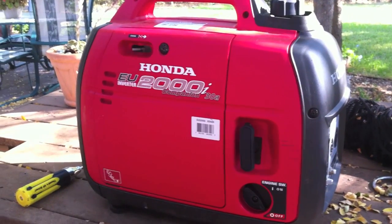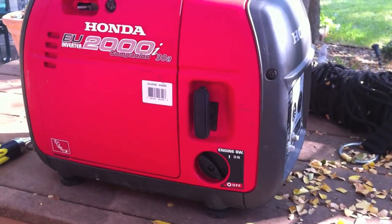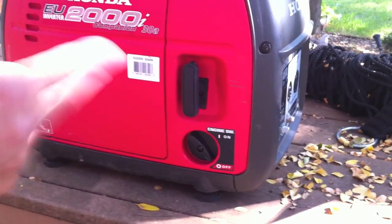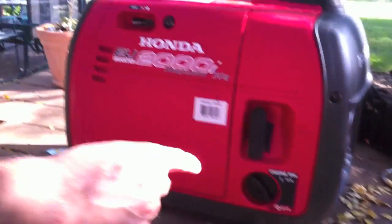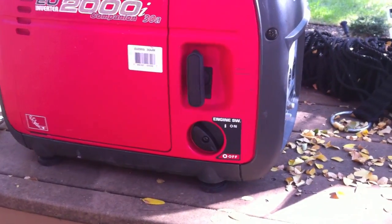Before I show you the procedure, let me explain this kill switch. It has two functionalities: one is working as a petcock to shut off the gas that goes into the carburetor, and second, it shuts off the power to the spark plug. That is the reason every time you shut it off, it cuts power to the plug right away and the engine goes off.